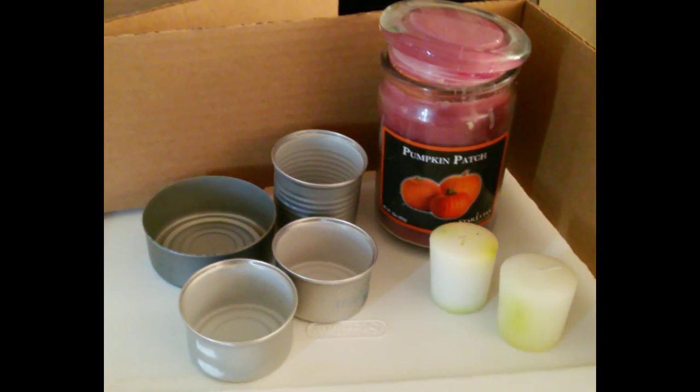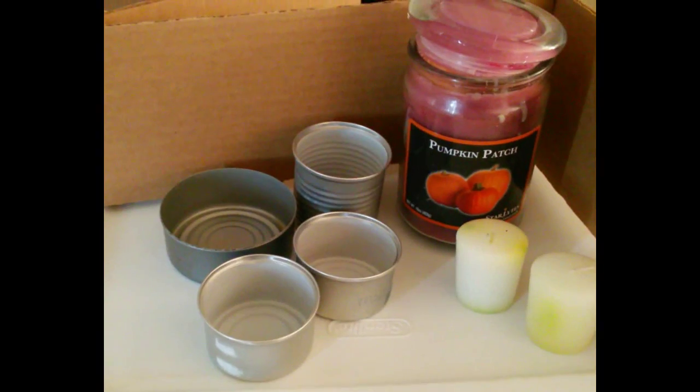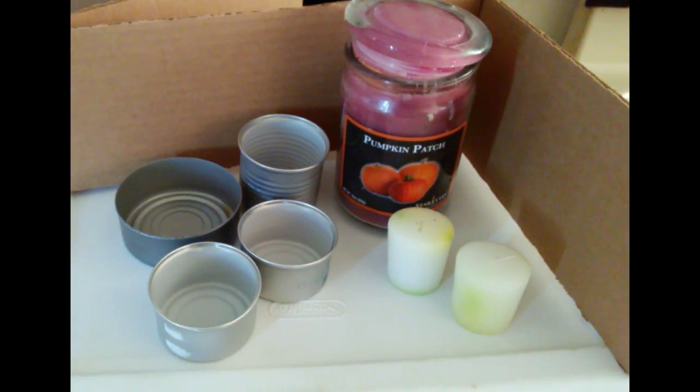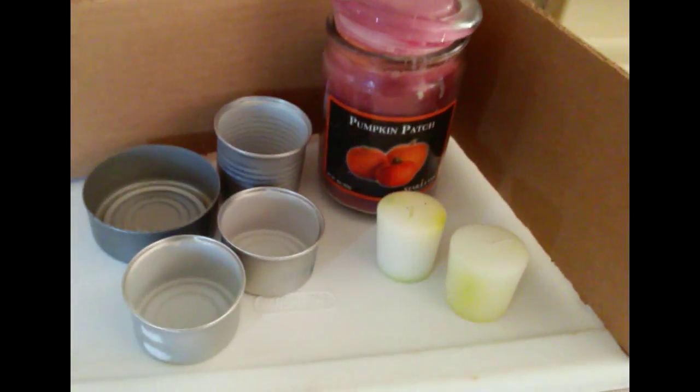Hey, it's Denise's Journey here with another silly little video. Today I'm going to show you how to make a candle stove. You don't need too many things for this — you can save things that you already have in your pantry.